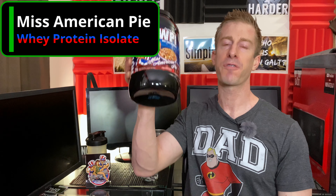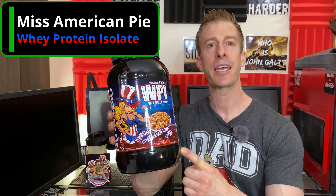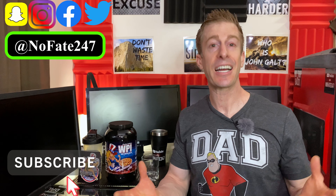The No Fate channel checking in with the greatest generation episode of the supplement review, because today I am reviewing from Nutribio.com their limited edition Miss American Pie Whey Protein Isolate. If this is your first time to the channel, go ahead and hit that subscribe button down below. On this series I just review a supplement on every episode — simple as that — to help you decide if it is right for your fitness goals, your health needs, and most importantly that hard-earned money.